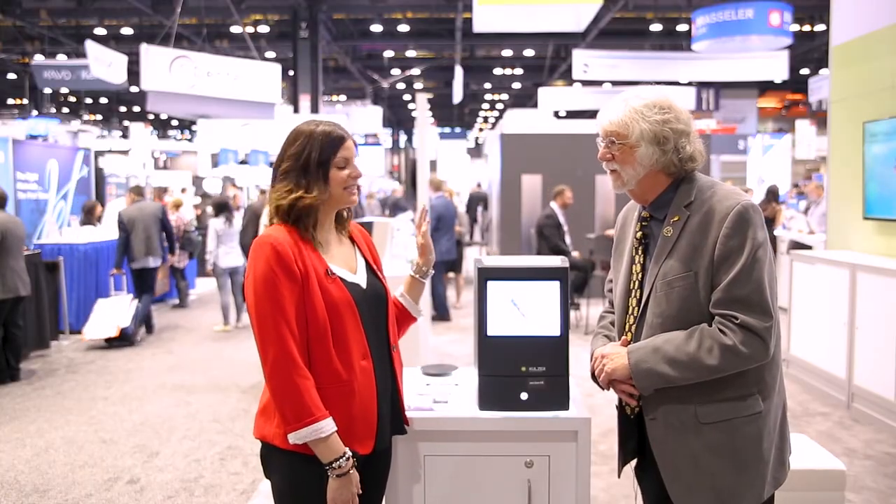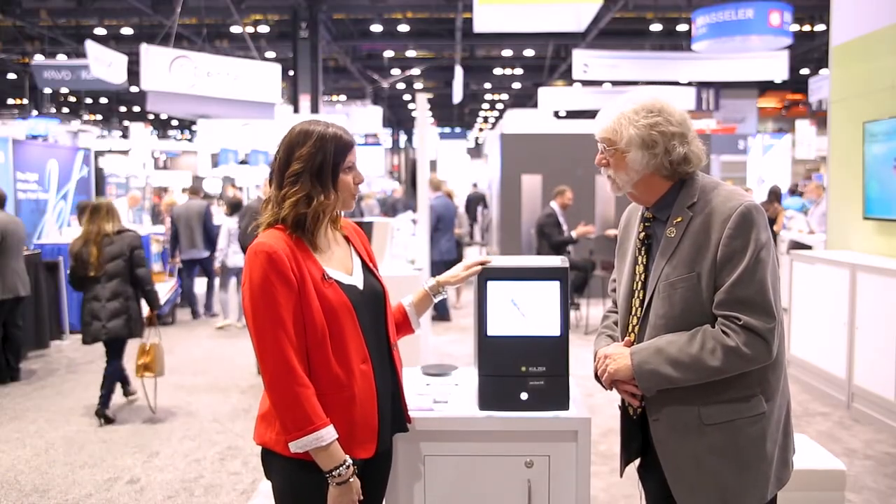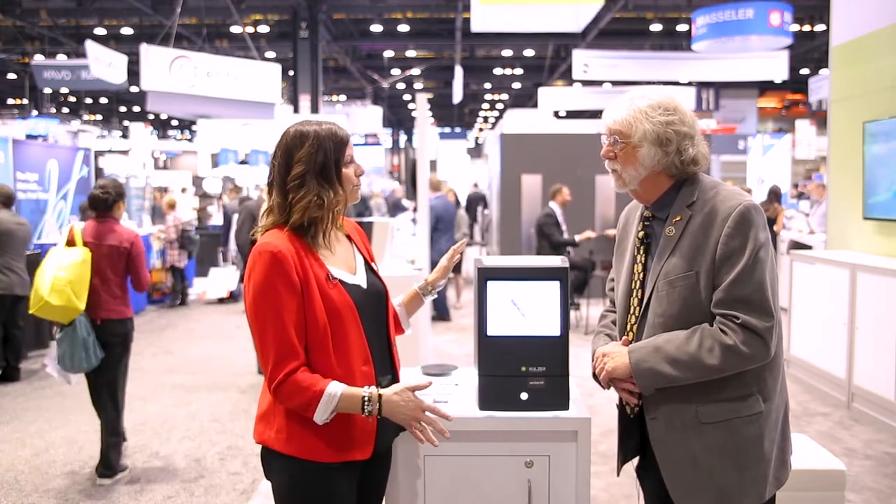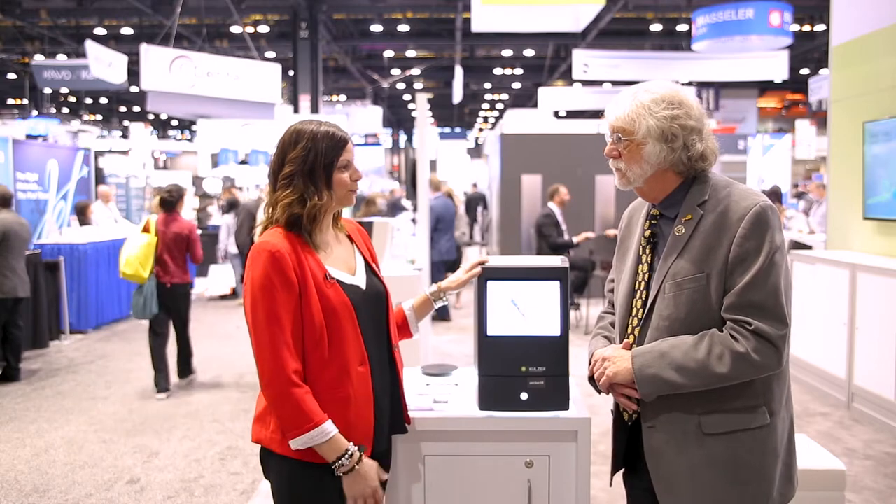So what is this? This is our new tabletop chair-side impression scanner. This is a scanner that is taking traditional impressions and digitizing them with an automated processing or automated workflow process.